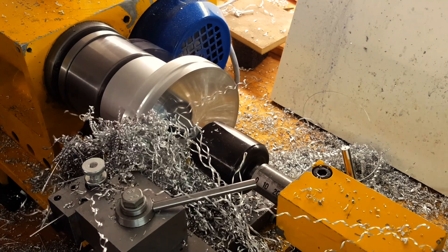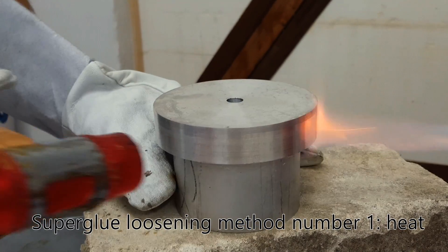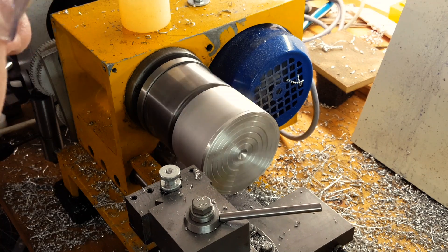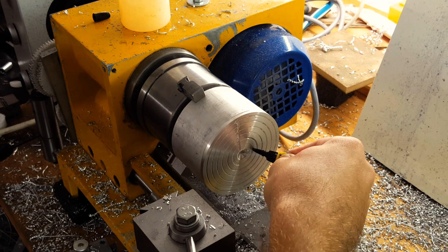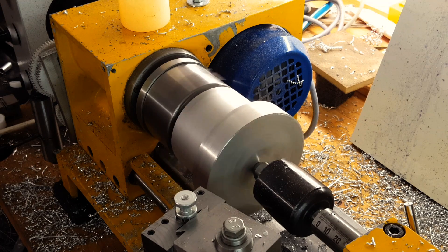Once the first side was flat and smooth, I took the part off the glue chuck and turned it around. I first cleaned up the surface of the chuck and then used the center bore I made to position the piece. From here it went straight forward.